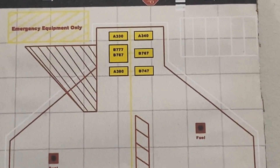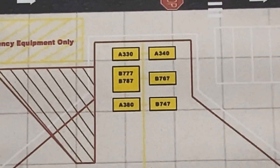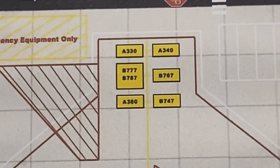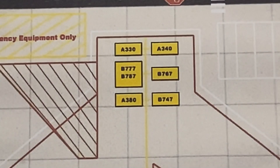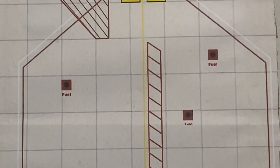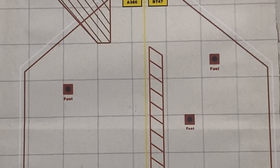On the center, this is where you can display any of your 1:400 scale models on that display base. And continuing down, we have the three fuel markings where you can refuel your plane.